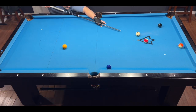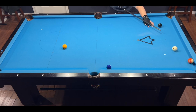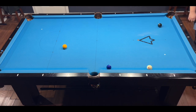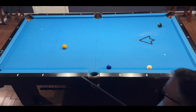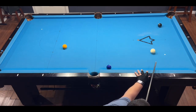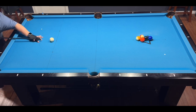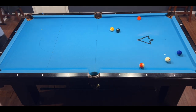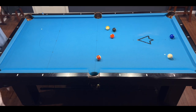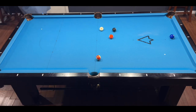I chose stripes here because it requires much less cue ball movement — soft stun off the 11, then follow on the 13 to come off two rails for the eight. I didn't hit it quite hard enough but it's still a very makeable shot. Next rack, stripes again: just a stop shot on the nine, then come off one rail off the 13 and get a beautiful shot on the eight in the side pocket.